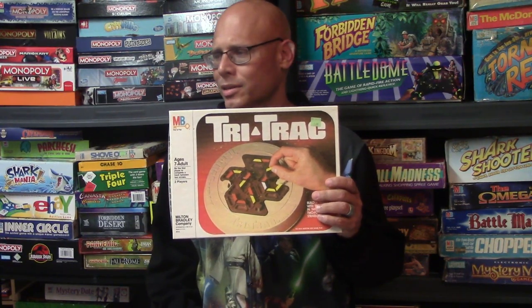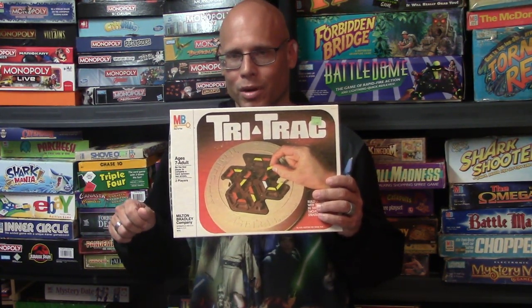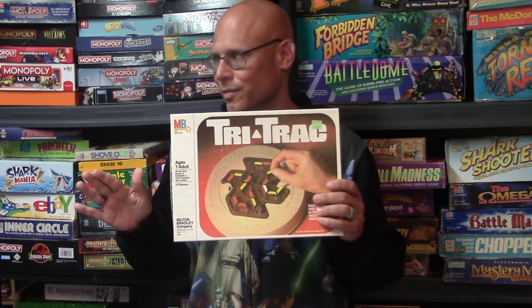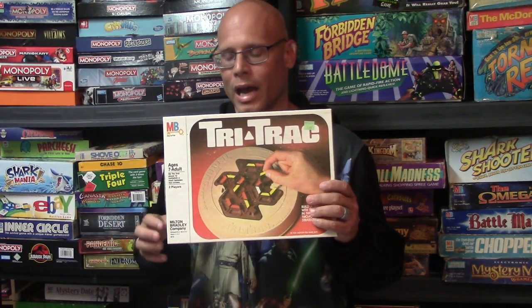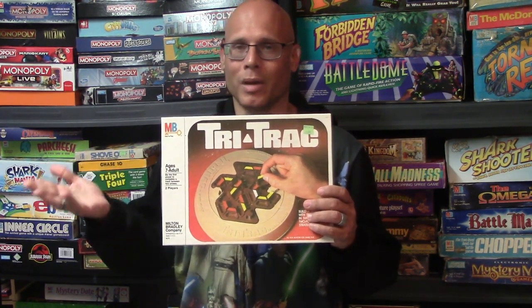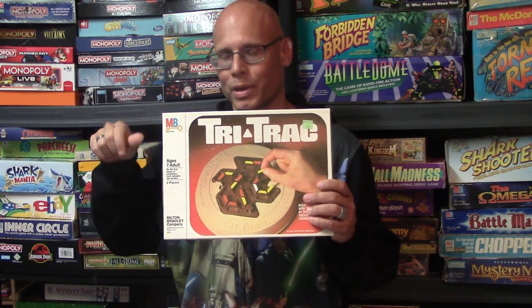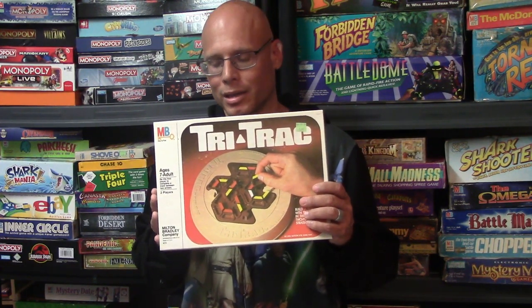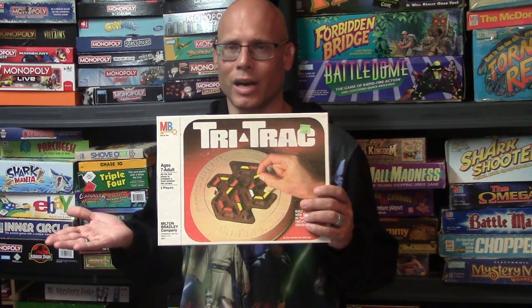My final thoughts: this game reminds me a little bit of Twitch from the 3M company, which is a really good game where you're trying to build paths from one side to the other. I love Milton Bradley strategy games — they've got some fantastic ones, some much bigger than this, like Leverage or Strata 5. But this is a smaller game and it's a good one. It's almost like playing tic-tac-toe in a way, because you're watching what your opponent is doing and deciding whether you want to turn a piece or move a piece. It's a good little strategy game and I'd definitely recommend it to people who are into light strategy games.